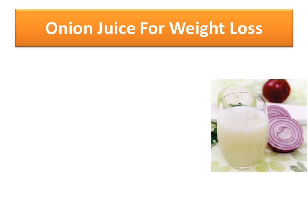There is no better way to imbibe all the good properties of onion than a glass of fresh onion juice, which will also help you to reduce weight. Here's a recipe of onion juice for weight loss.